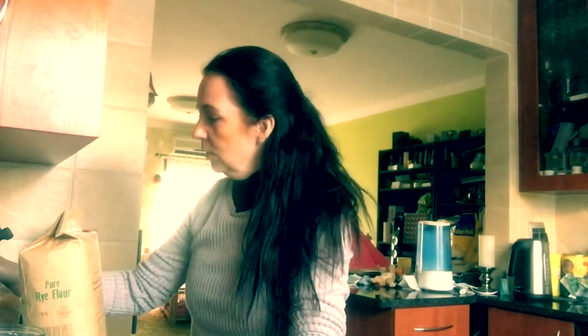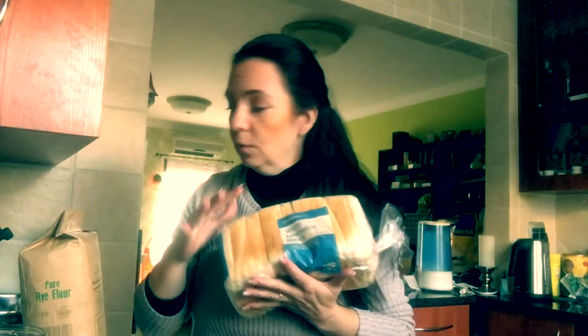Hi guys, today I'm going to get into bread baking. As a German, I can't stand the white bread here anymore — it's literally the worst. So today I'm on a mission to buy some proper rye flour.